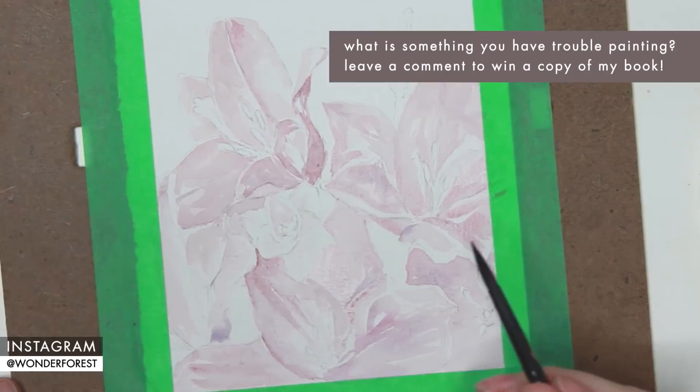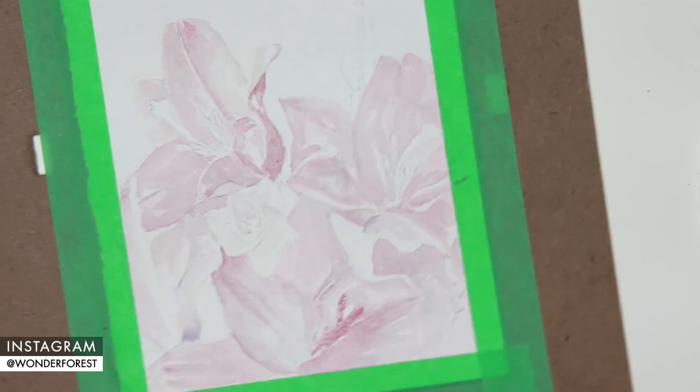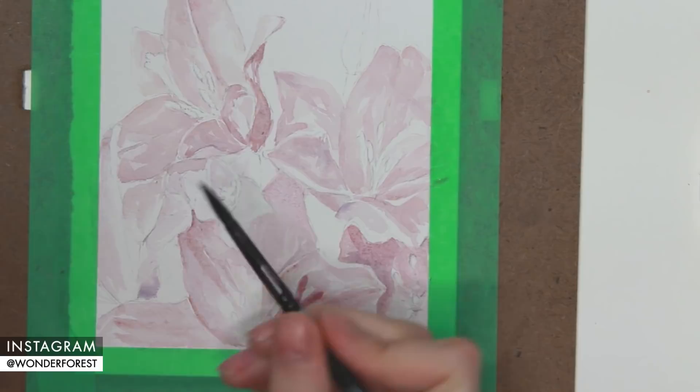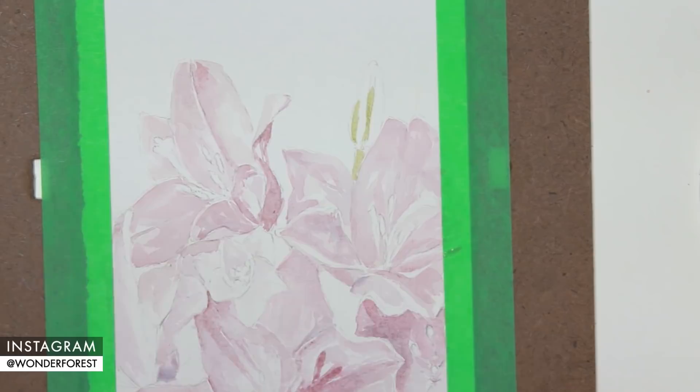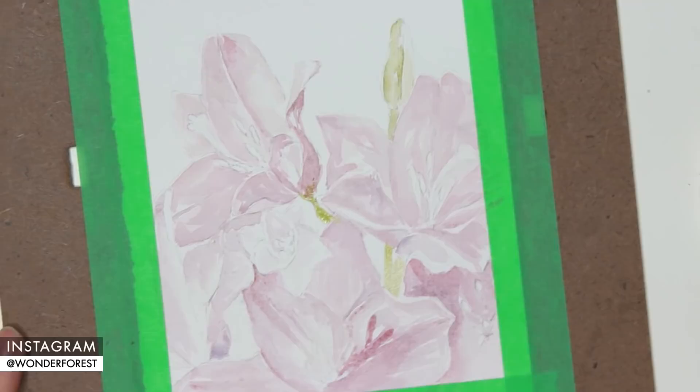The darker mix I'm using here is just a stronger concentration of potter's pink. Potter's pink is a really nice pink, kind of purpley-tinted shade — it's from the Winsor and Newton professional line. I do find it is a little bit more grainy than some of the other colors, so I have to mix it a little bit more than I would with other paints. Some colors are just a little bit more grainy than others due to the pigments used in them.